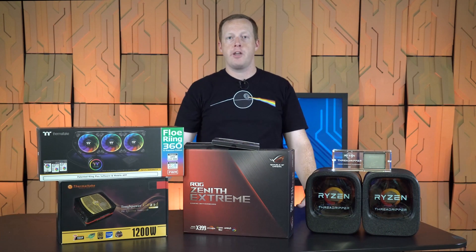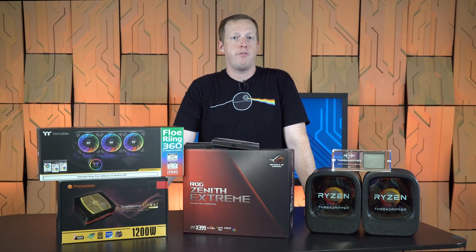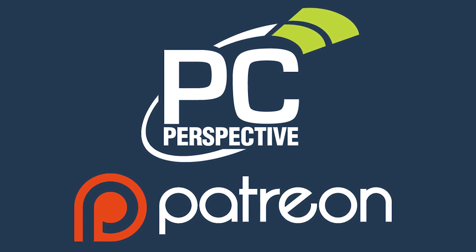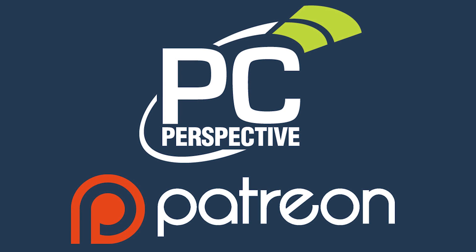Well, there you have it — that's as far as we can go for now. Check back soon where we'll have the full performance review next week. If you enjoyed this content, consider supporting in-depth technical content by contributing at patreon.com/pcper.